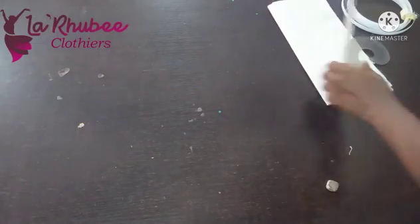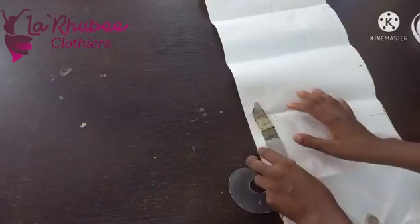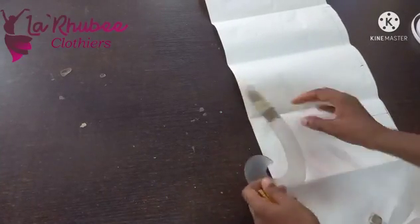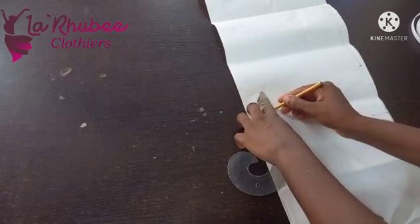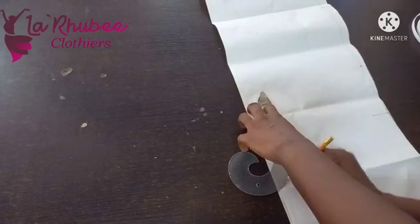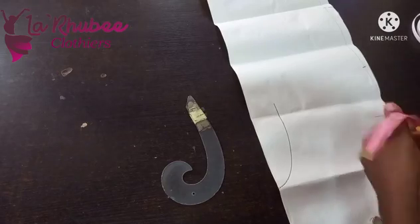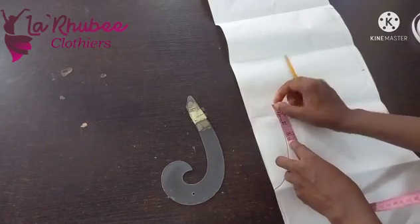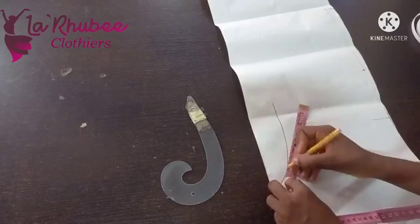After having done that, get your pattern paper. This is my pattern paper. This is my armhole curve — I want to get my six-inch armhole measurement. I'm using this tool because it eases the stress of curving when you're doing it freehand. Now I'll mark my six inches.